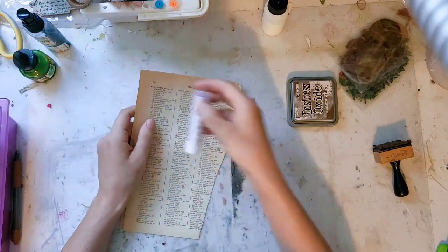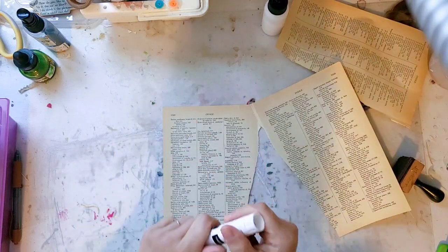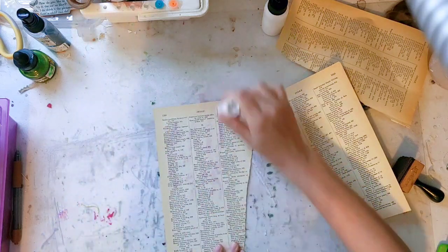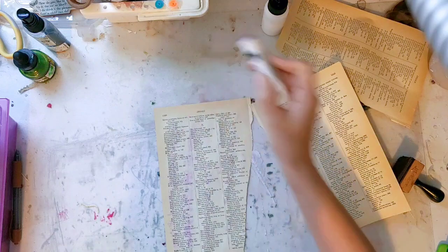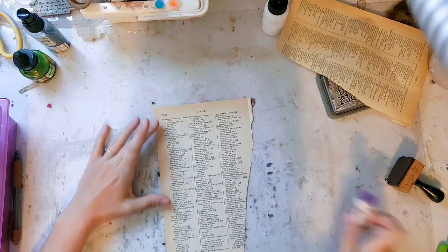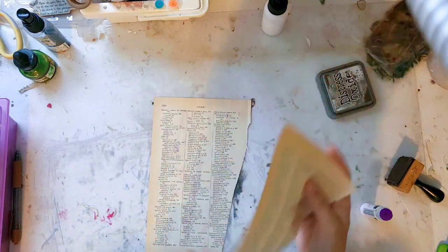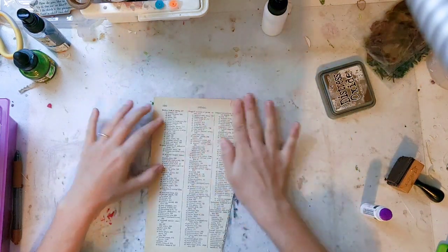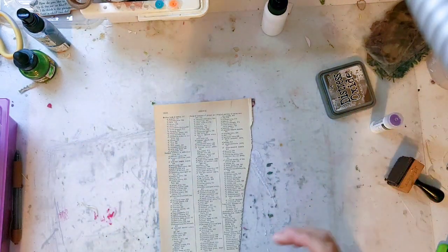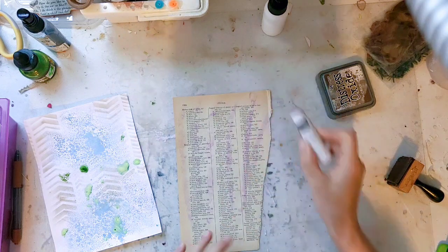I'm going to take three of the light pages and a glue stick. I actually like the Amazon Basics glue sticks — they glide on smoothly and don't make a huge mess. I'm not going to go perfectly because you're not going to see any of this. I'm just easily adding a little bit of glue to tack them together, because I plan on stitching around them. This is just tacking so they're not sliding around.